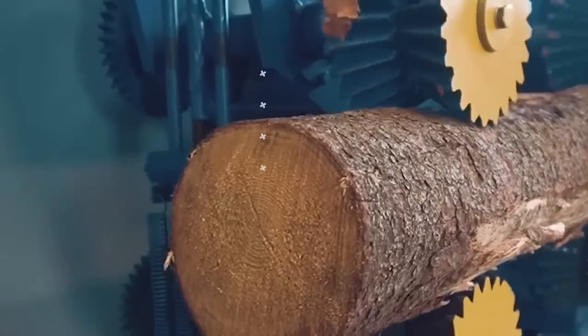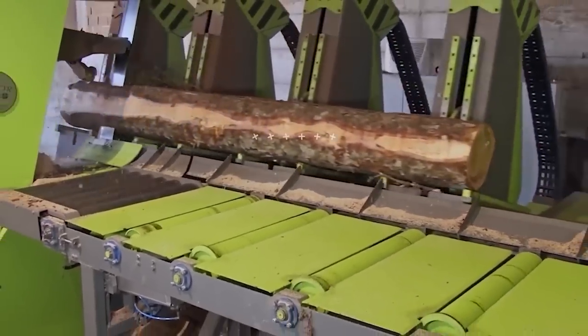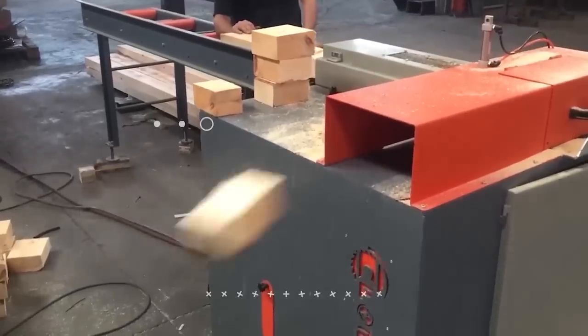Welcome back to another video from LordGizmo. Today we'll be diving into the world of woodworking and seeing all the types of equipment used.